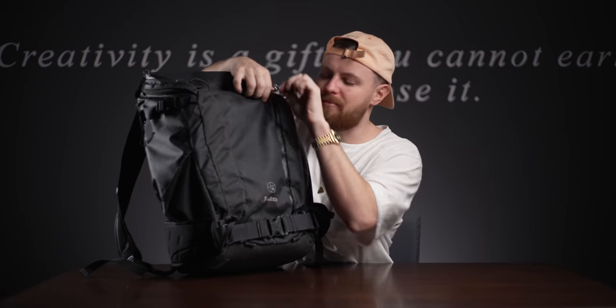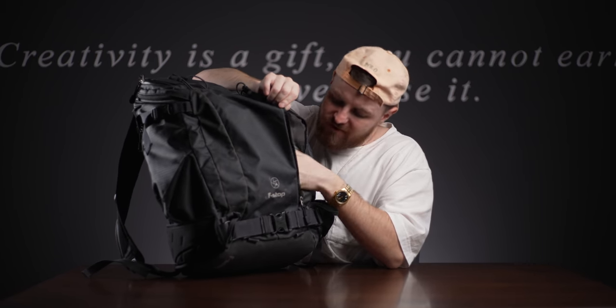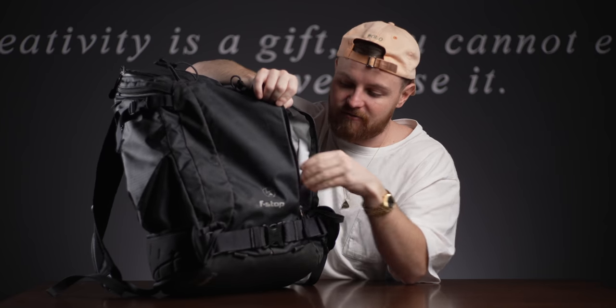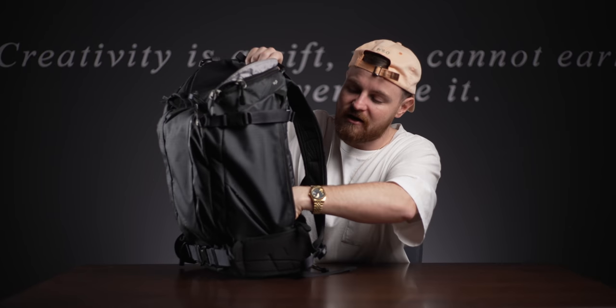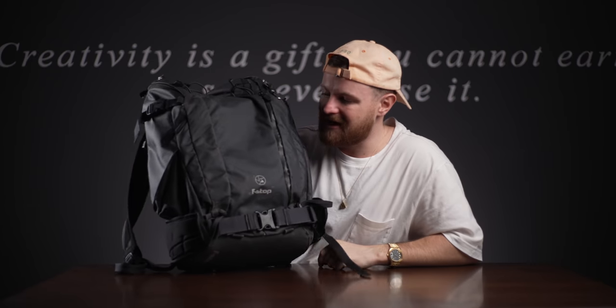There's also a pocket at the back - I don't really keep anything in here to be honest. Well, there's a pen and two pencils in there currently. There are also pockets on the side, which are good because I usually keep my gimbal or a tripod in there. My gimbal sits in there and then it's clipped on with these clips at the top. That is pretty much the extent of the bag.